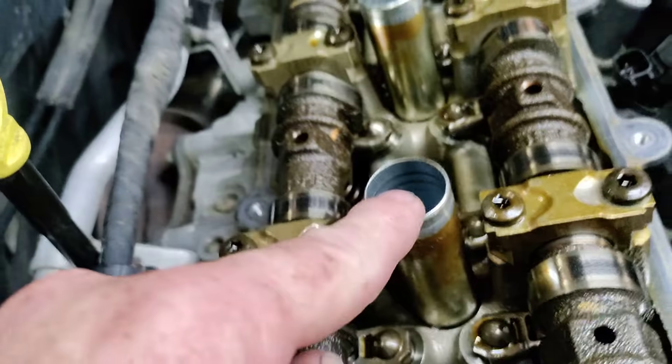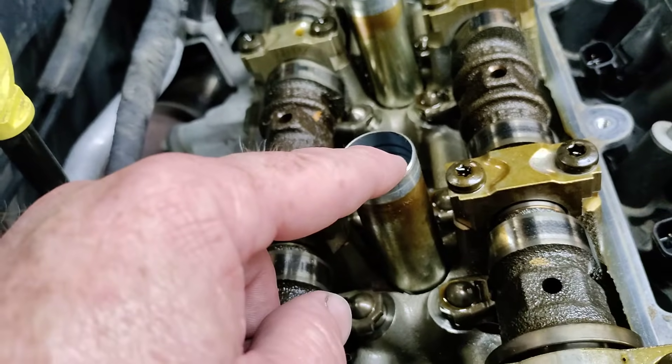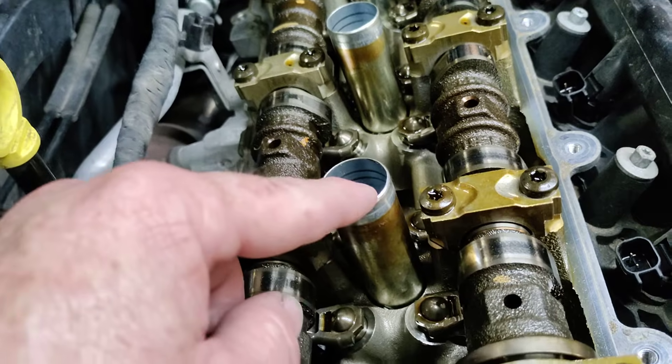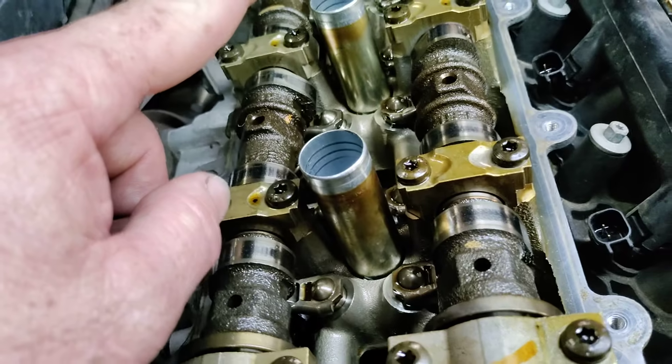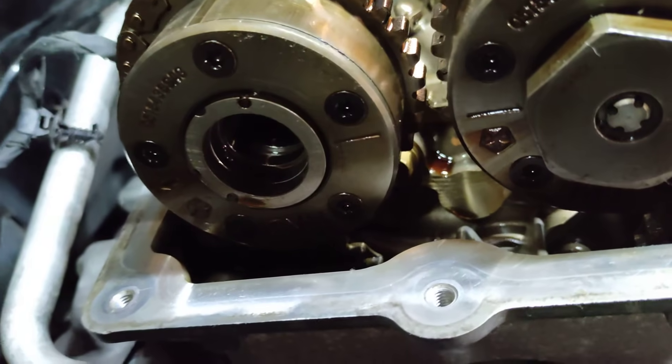Check that number one cylinder is at top dead center. You can do that with a long screwdriver — just put the screwdriver in, remove all the spark plugs to make it easier to turn over. Turn it over until this rises up all the way. And when these marks line up, you are at true top dead center.